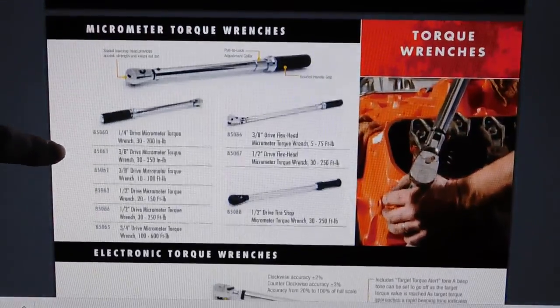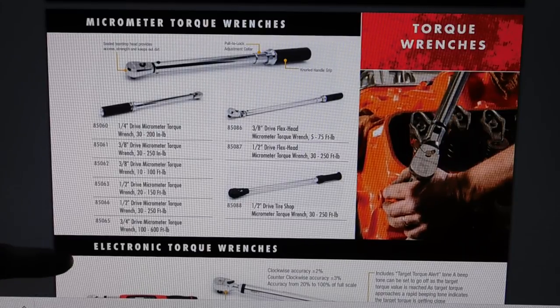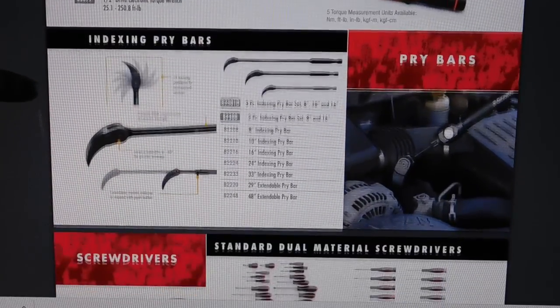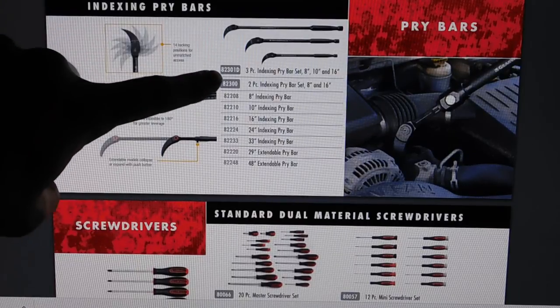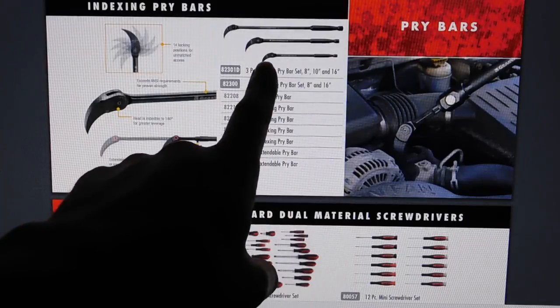Their torque wrenches — I was looking at getting an electronic one. They have clicker-style in quarter-inch, three-eighths, half-inch, and three-quarter-inch. The electronic versions come in three-eighths (7.4 to 99.6 ft-lbs) and half-inch (25.1 to 250.8 ft-lbs). The three-eighths electronic one runs around $100, so not terrible. The indexing pry bars are highly recommended — they're around $50 to $100 depending on whether you get the three-piece set or individually. They also have an extending version that can double in length.